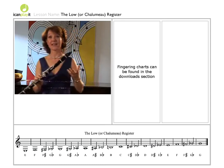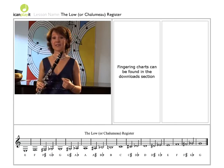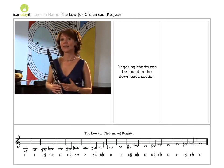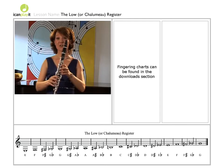Primitive single reed instruments like the chalumeau seem to have occurred in most folk cultures. They probably originated in the east, in countries like Turkey and India, where it would have been the instrument of choice of the snake charmer.